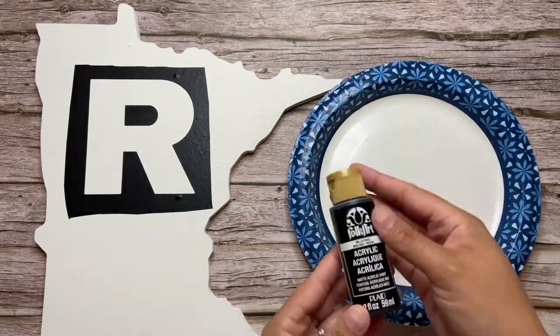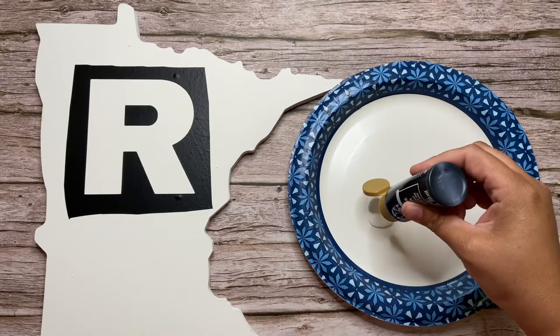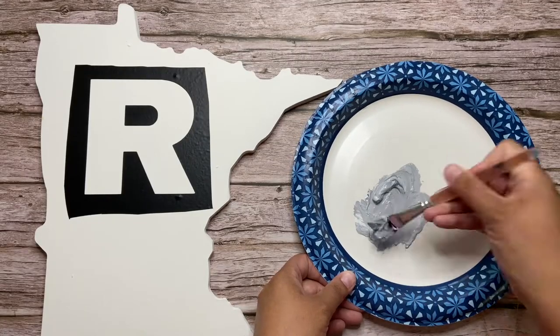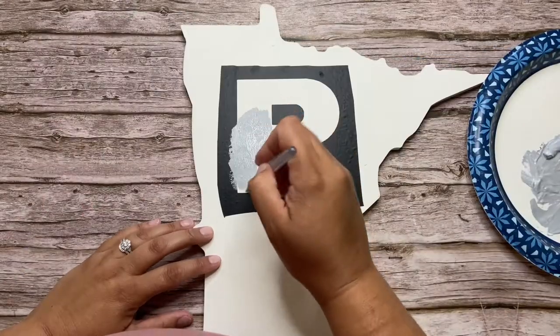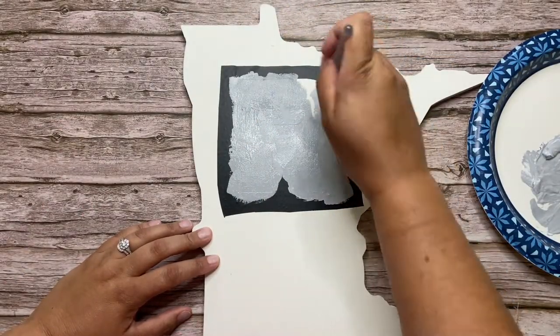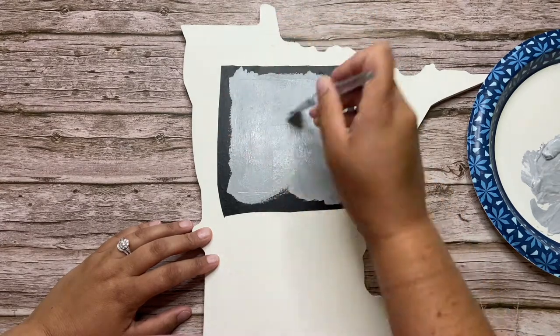First I put on an R, and what I'm going to do is mix the white chalk paint with a little bit of black acrylic paint to make a gray color. I'm going to paint this on really thinly as I don't want it to bleed underneath the vinyl, and then once you have it applied, you can peel that vinyl away and let it fully dry.